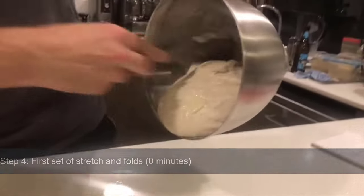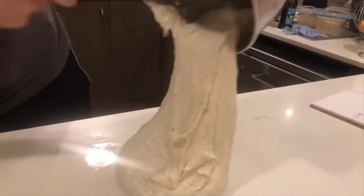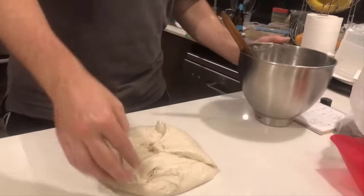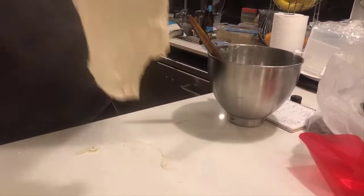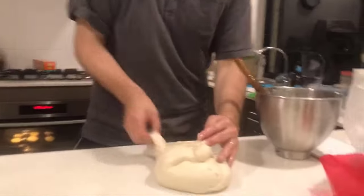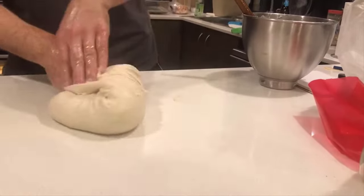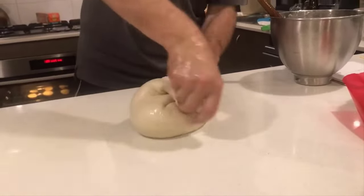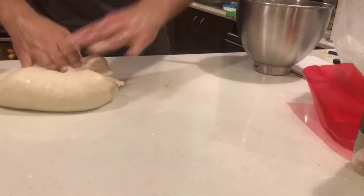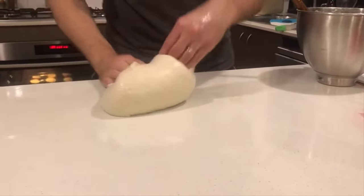This is super runny dough for the ciabatta. This is about 78% hydration or so — as you can see, this is seriously wet dough. So we're going to fold it the best we can. You'll see it come together even in this first set of folds. We've got olive oil on the bench and olive oil on my hands. You can already see the structure of the dough coming together from that first pour out — the outside's getting glossy and holding together.